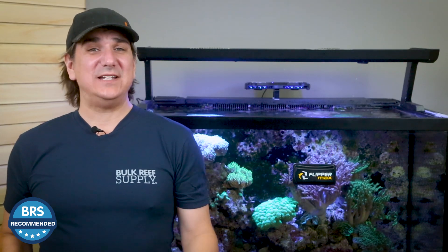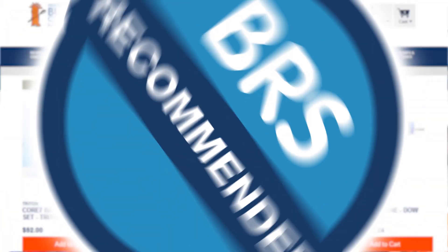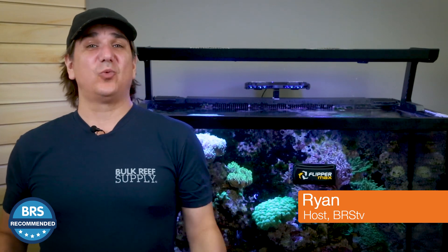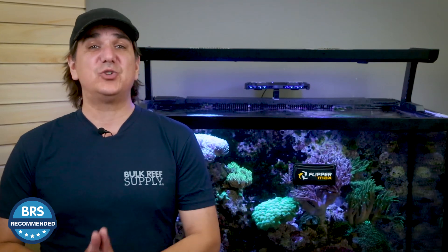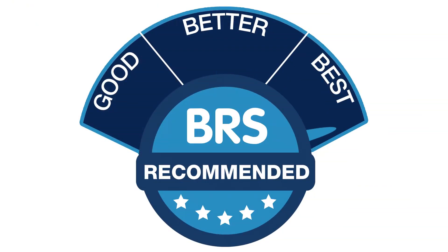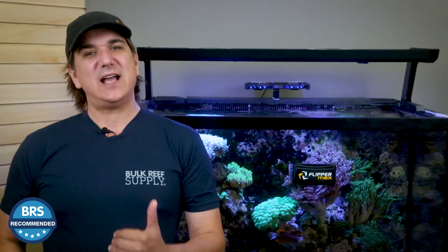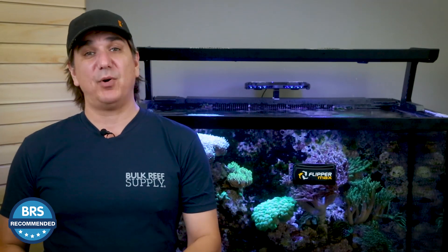Today on BRS TV, how did the Flipper Magnet Cleaners earn that BRS recommended stamp of approval? The BRS recommended tag means either great value at a price point or does something truly unique. In that good, better, best range, the Flipper hits the good to better pocket and comes in at a more affordable price point. That combination is where solid value meets and what probably makes the Flipper our number one selling Magnet Cleaner.